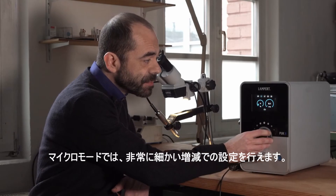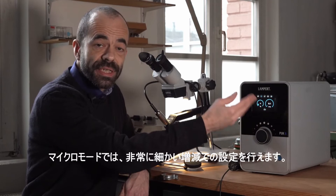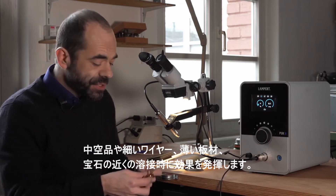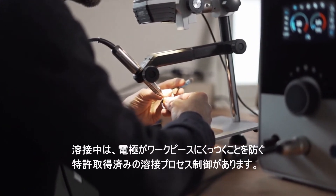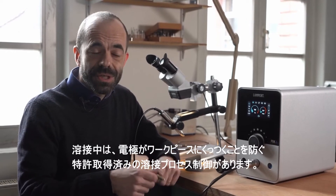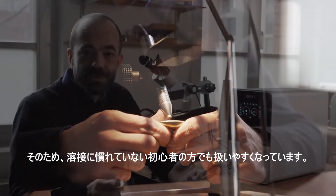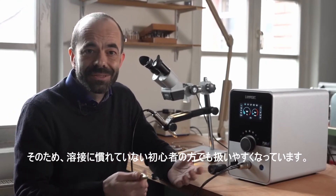The micro mode with its fine settings in very small increments gives you full control when welding on sensitive pieces like hollow pieces or thin wires and thin sheets or nearby gemstones. While welding, there is a patented welding process control which prevents the electrode from sticking to the workpiece in case you push too much or shake too much. That's especially helpful for beginners to have good results even if they are not familiar with welding at all.